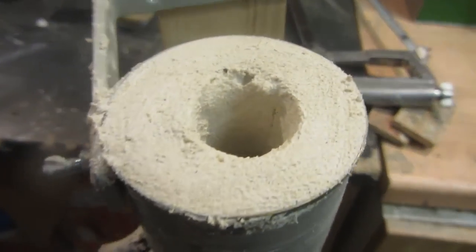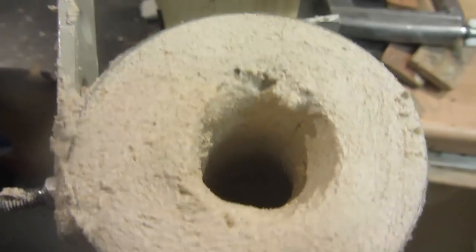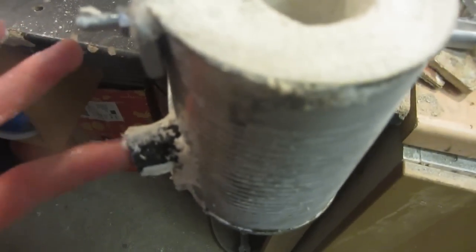Once dry, there should be a hollow indent going inside the plaster of Paris with a thick one-inch coating all around the outside and the back. The tube is inserted at the bottom and you can see there's a gap all the way through.